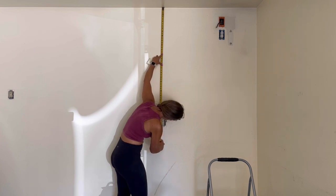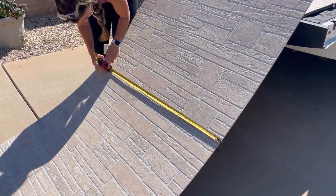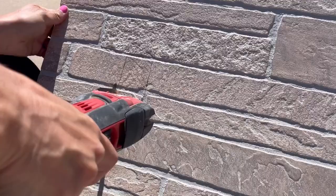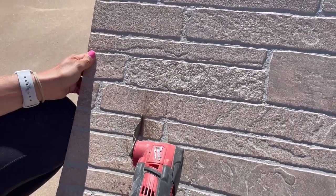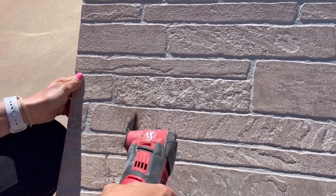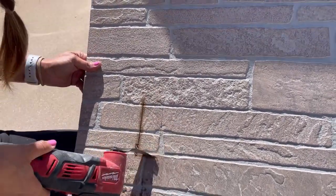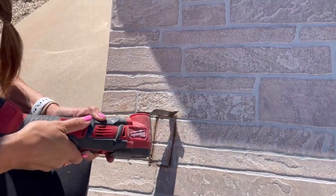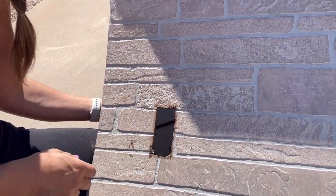Next, you're going to want to measure out for any outlets. Some people get fancy with it and dab paint or toothpaste on the outlet and press the board against it, but I just do it the old-fashioned way — measure from the ceiling and the wall — and use a multi-tool to cut those out. Once you have them cut out, take it in, hold your breath, and hope you get the cuts on the first try.